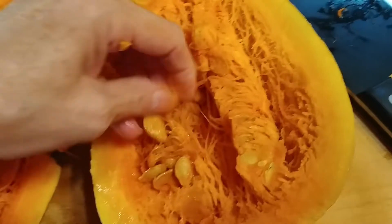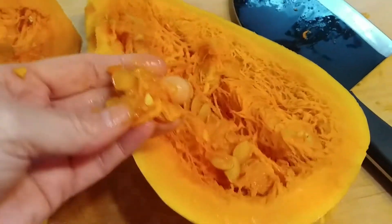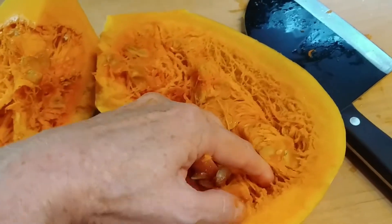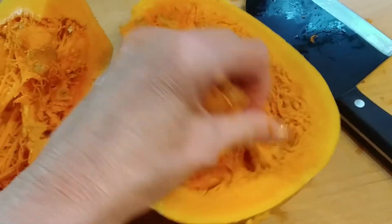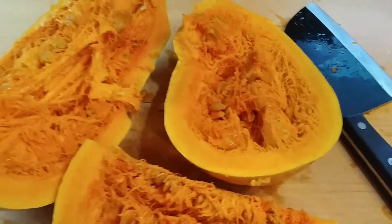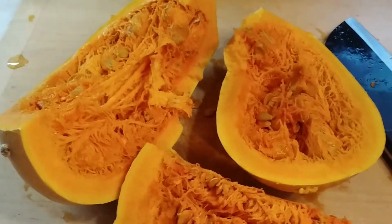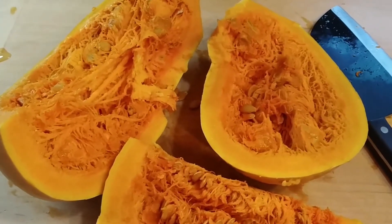I'm going to dig all these seeds out and I'm going to save them, because you will not believe how many people have already asked me for these seeds. That's going to be fun. I will show you when I get the rest of it cut up, chunked, and peeled.